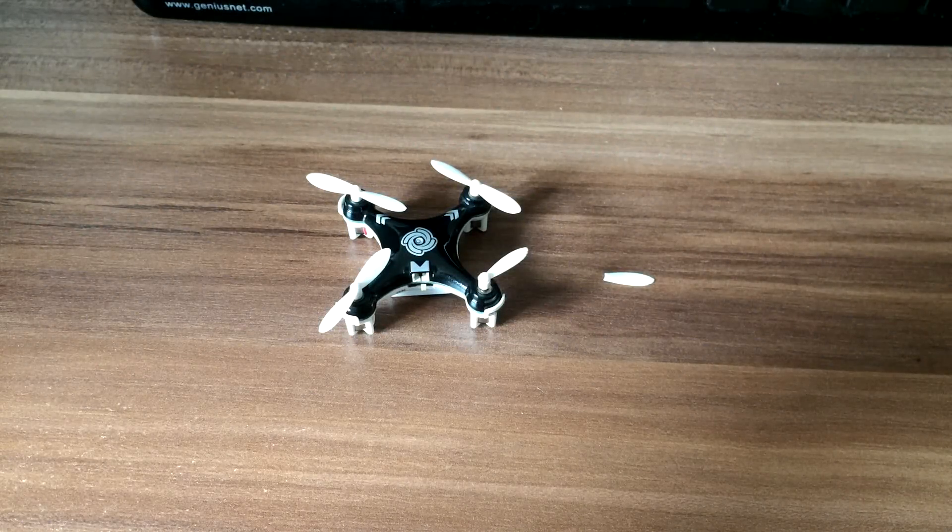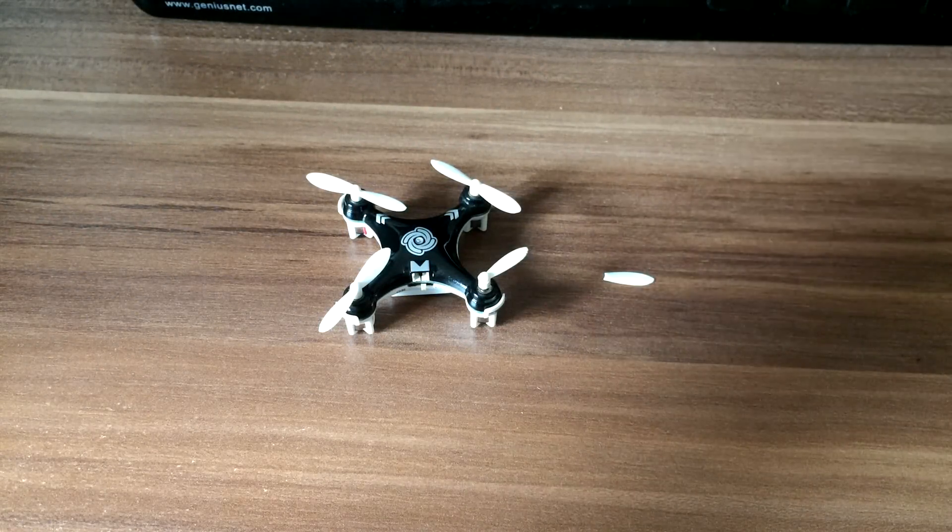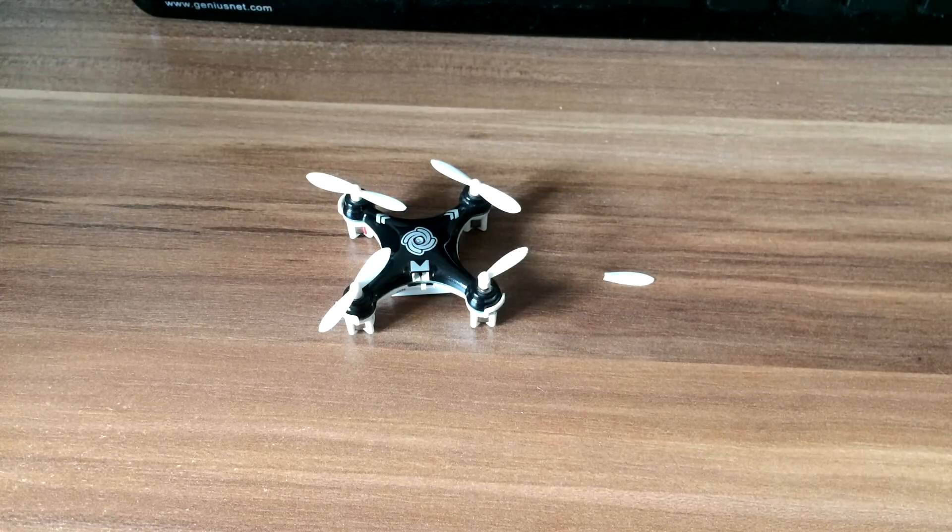Hello guys, today I will show you how to change a broken propeller on a Cheerson CX-10A.